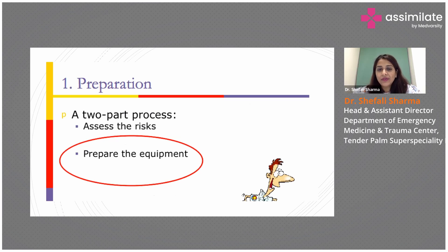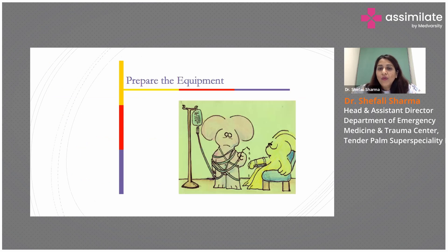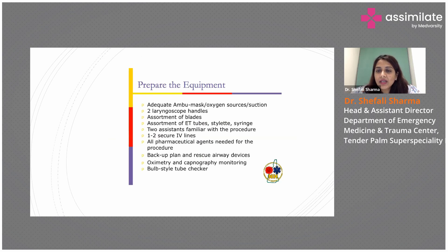Once we have assessed whether the intubation would be difficult or not, the second thing in the preparation part is having everything ready at the bedside — that is preparing the equipment. We would need a BVM mask with oxygen source, suction, our laryngoscope kit with assortment of blades, ET tube, syringe, assistants who are familiar with the procedure, IV line secured, monitor connected, and all medicines at the bedside. Your backup plan — bougie, stilette, LMA, and rescue device — should also be there.